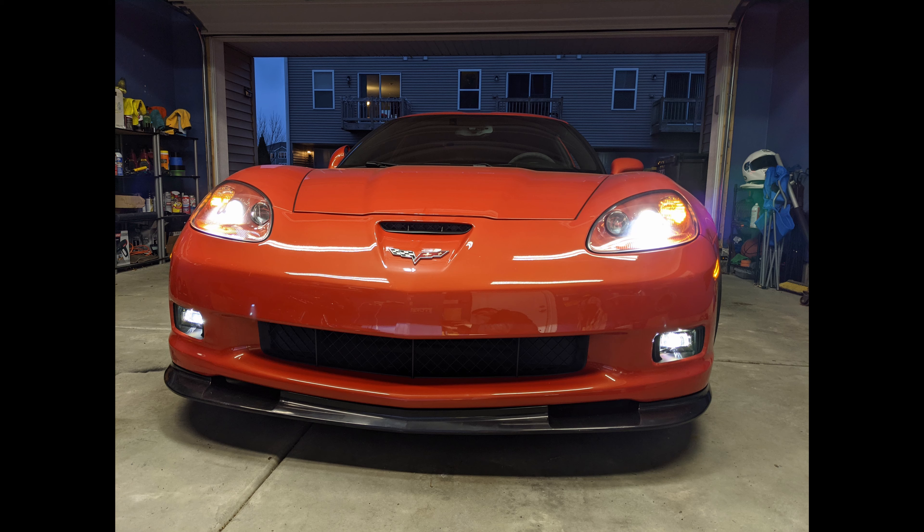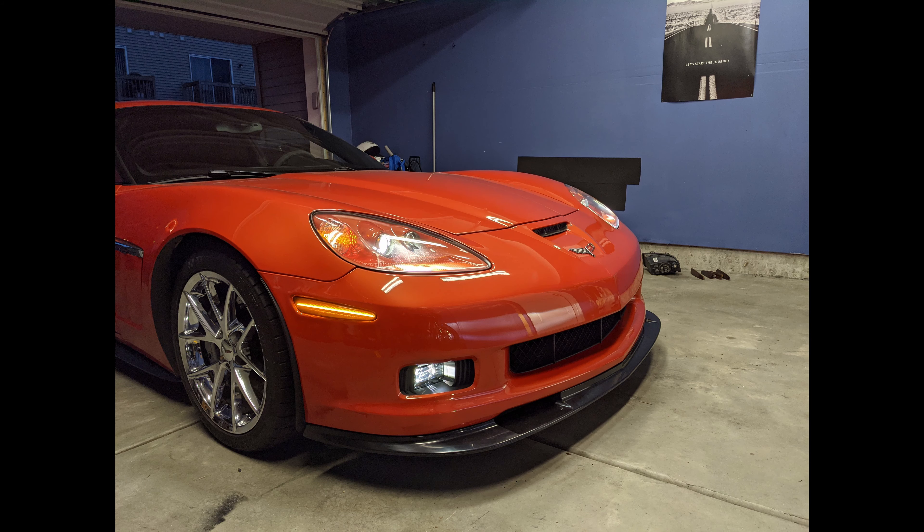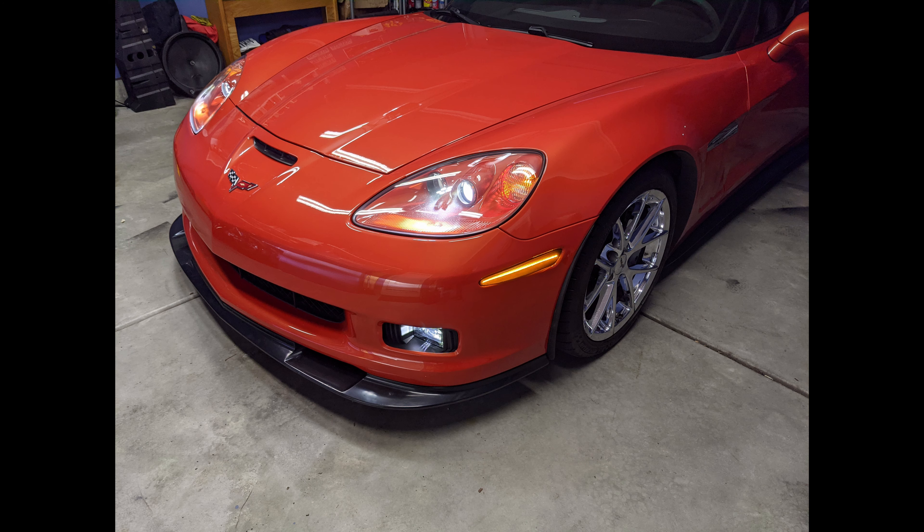Would I recommend it? Yes, absolutely. I bought this lip through EOS Extreme Online Solutions directly through them. I know there are people that sell lips like this on eBay and Amazon, and I'm very pleased with how this lip looks, especially for what I paid. It came with hardware for the self-tapping screws, came with instructions, and was packaged very well in a cardboard box with protectors so the box didn't get crushed. My factory lip was missing hardware and pretty scraped up from the car being low going in and out of driveways.